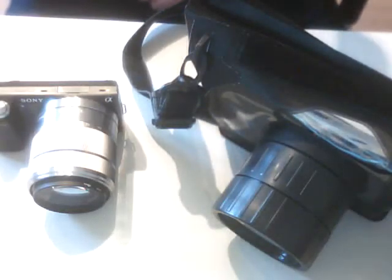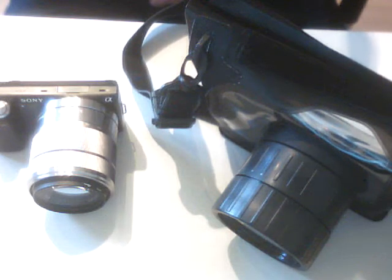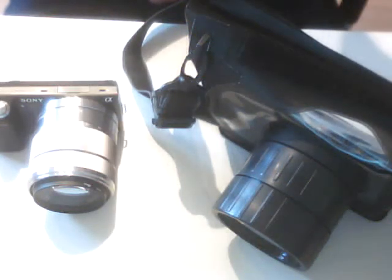Hello out there. I just want to make a post about the Sony NEX-5N camera in a Dikapak waterproof case. I showed you the Dikapak waterproof case WPS3. That is quite good fitting to the camera with the lens 18-55mm.